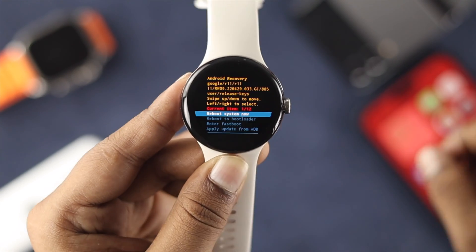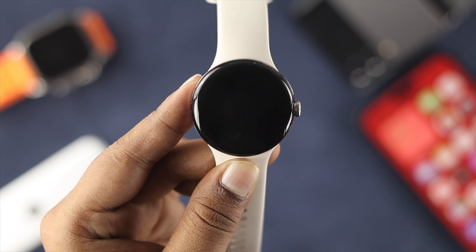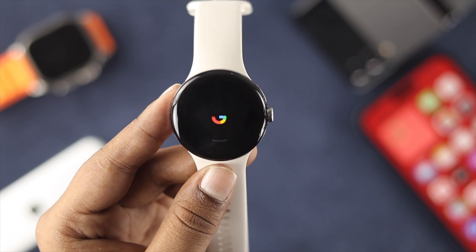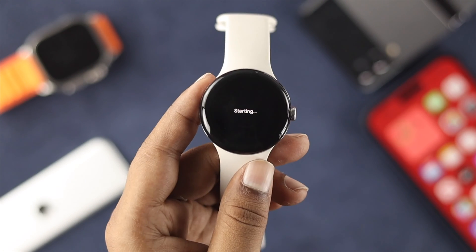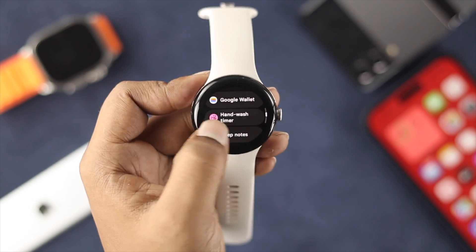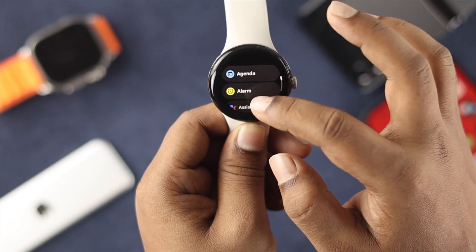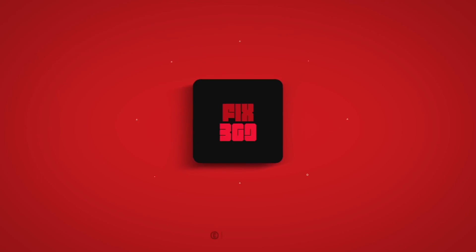Press the crown button one more time and your device is going to get restored and your problem will be solved. After that, your watch is going to turn on just like that, if it doesn't have any hardware issue. If you still have the problem, you'll need to take your device to Google support to get it solved. I hope you found this really useful — if so, leave a like and subscribe to the channel. Thank you for watching, talk to you later, peace out.